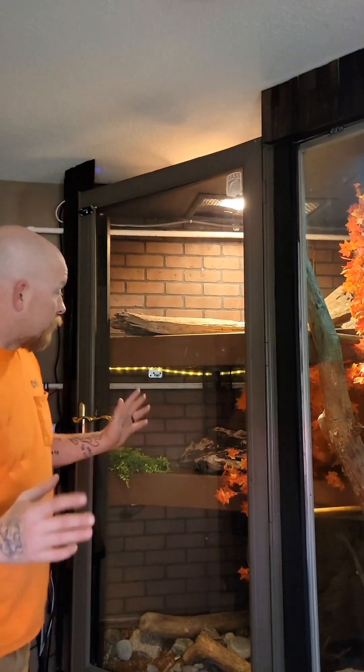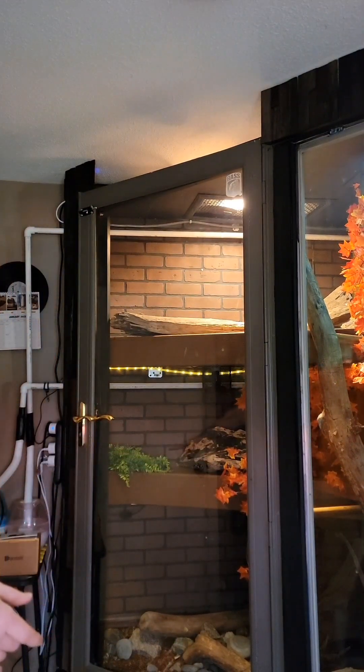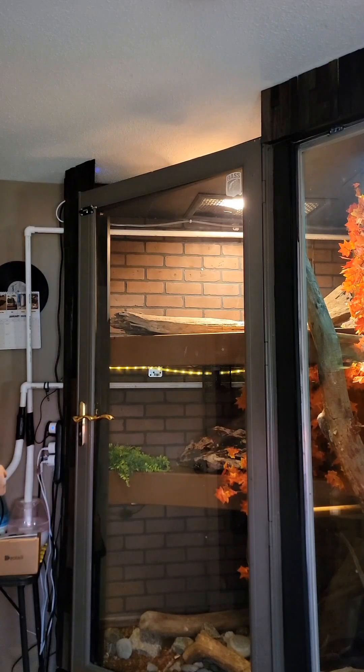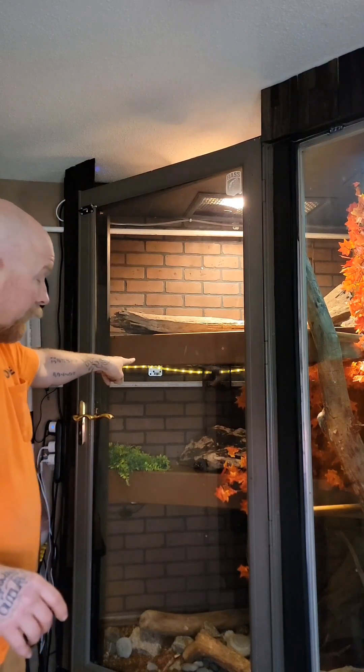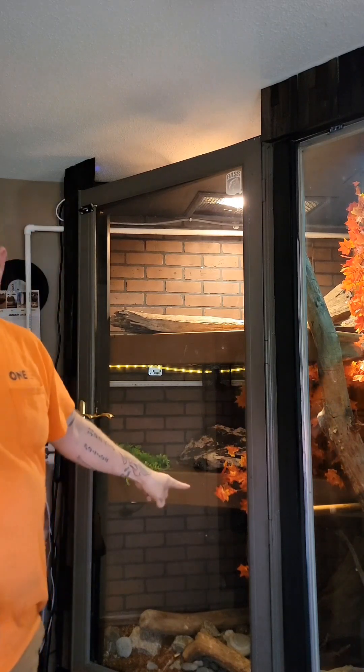Alright guys, so I've never done this, so bear with me. I'm about to start my bioactive upgrade for my reptile's enclosure. I've got fog misters or foggers now. They go up to the third level and second level. I'm going to make it rain on the bottom level.